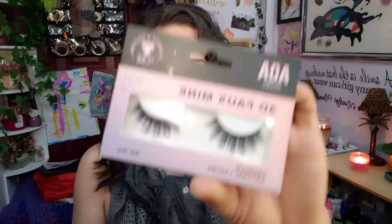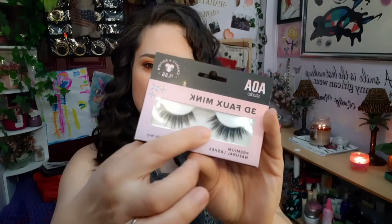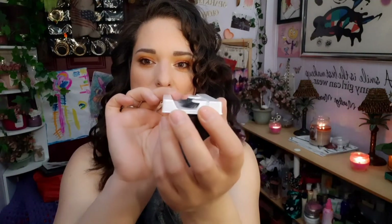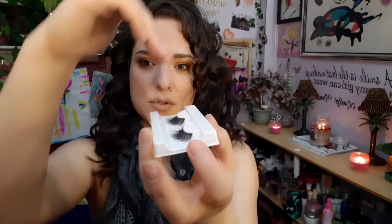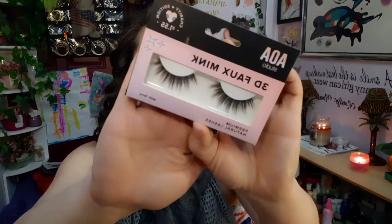My favorite lash from AOA Studio are the Terry lashes. These are just gorgeous — they have the perfect spacing in between and they're very, very pretty. They have some that kind of stick up between the ones that are laying down, giving you a curve, plus one that's curved under so you get a nice layered look. The name of these is Terry — really pretty, my favorite.